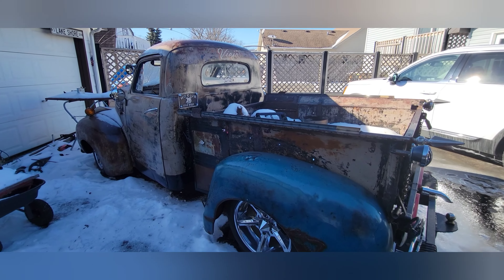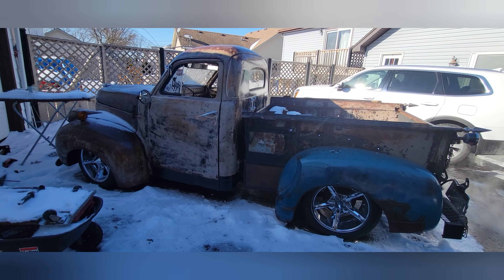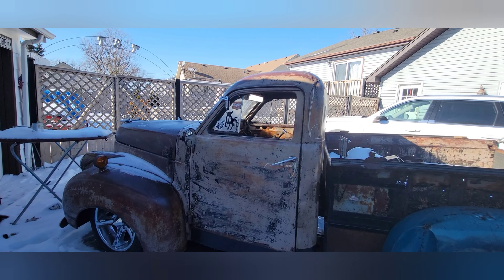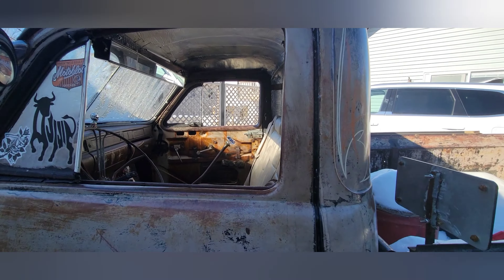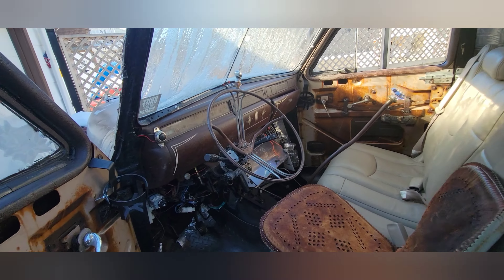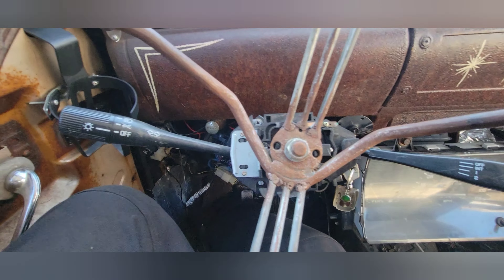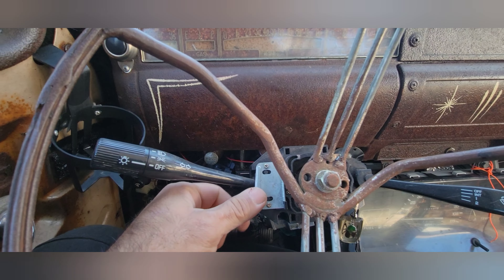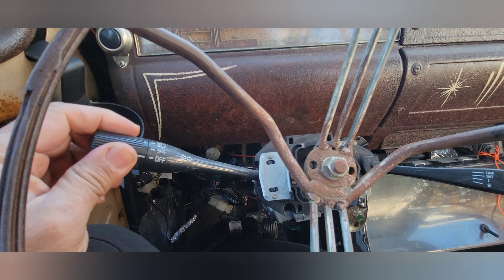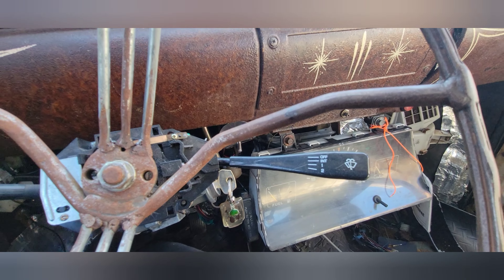Unfortunately some things like the turn signal switch — let me get over here without falling — there's a turn signal switch right here that was not working and I did have to order it all the way from China. This is the mechanism that goes in here; you take off the steering wheel and the nut and this is what powers the headlights, turn signals, and all that.